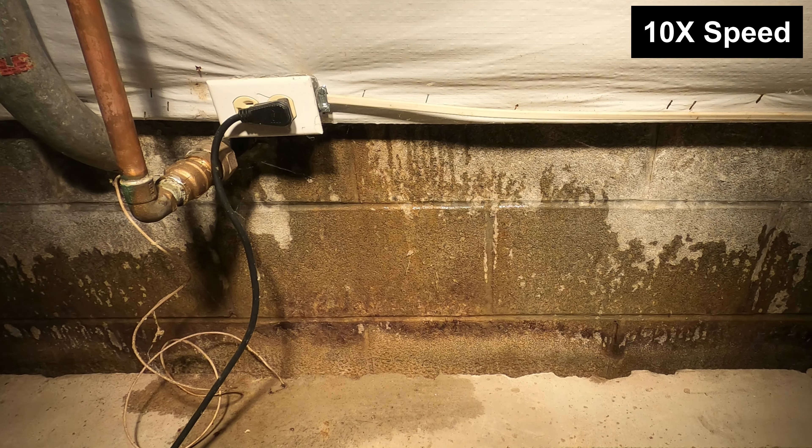If you look closely, there's water dripping close to that receptacle. It's actually coming down behind the white vapor barrier, so the electrical there isn't getting wet.